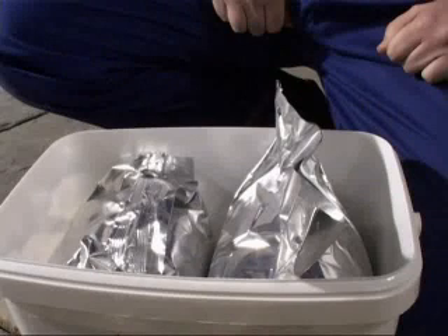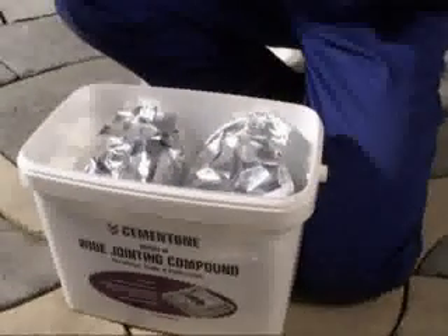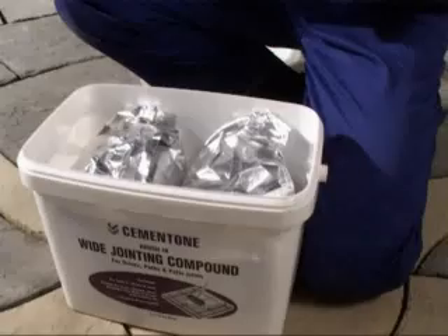This means you need only buy as much as you need for any job. The bags are sealed to ensure the product is fresh, ready to use and protected from the atmosphere. The outer bucket gives added protection from punctures, and makes Cementone Wide Jointing Compound easier to transport, store and handle on site.